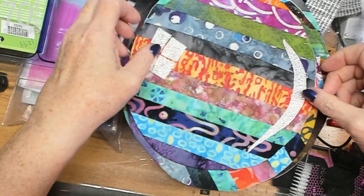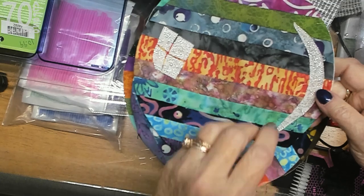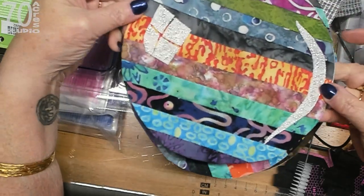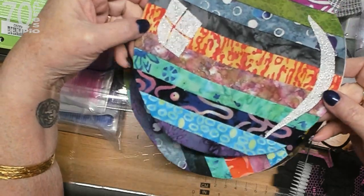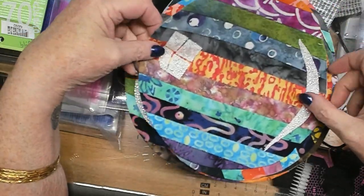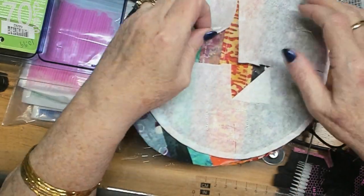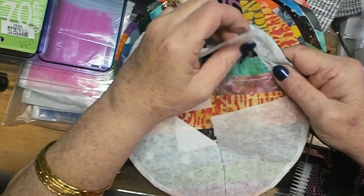Okay, here are our bubbles. I used a shiny fabric - I believe it's a fairy frost, but it has extra glitter on it and I just thought it looked real pretty. I thought it gave it a nice shine. I have nine of these and some of them still have some paper on them so I'm just going to be tearing that off.